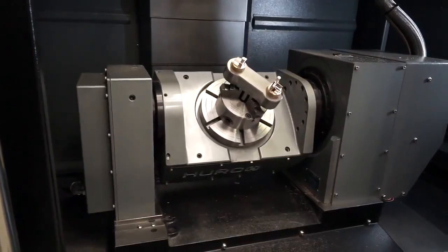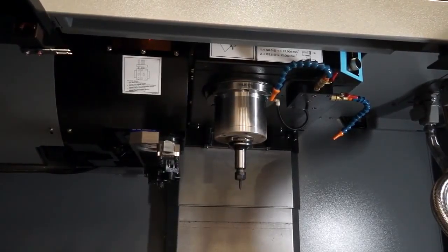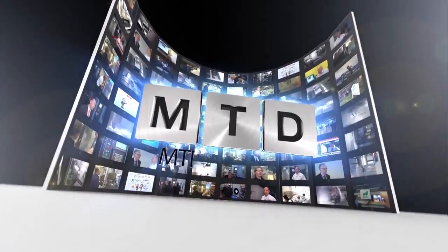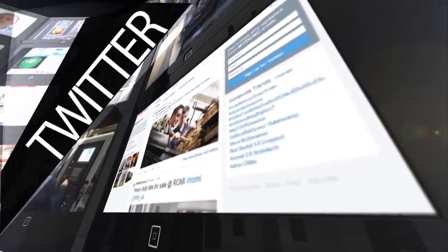This is the entry-level 5-axis machine from Herco. If someone is looking to machine multi-sided or multi-phase components, this would be ideal. For more videos, products and news, go to mtdcnc.com or follow MTD Online on Twitter.